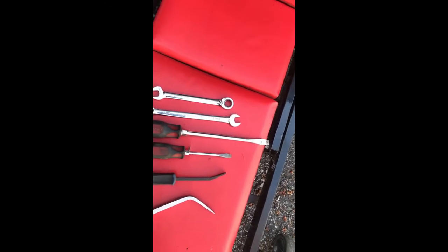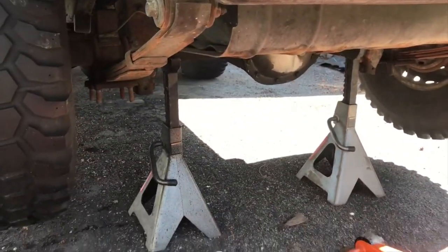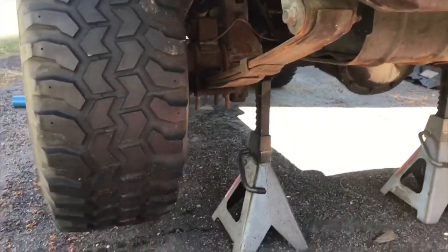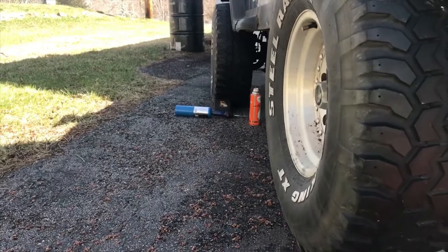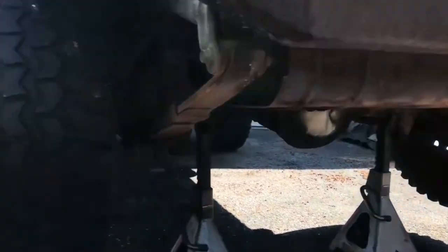You can do it with a basic flathead screwdriver - just make sure it's a big sturdy one, otherwise it'll break. You'll also need some rust penetrant and possibly some heat. I'm going to use heat for the locking nuts on the cable, but be careful because the fuel filter and fuel lines are running right there too. Alright, the Jeep is jacked up - it's a little high on 33s but that makes the job easier. Safety first: chalk block under the front and back of the front tire, and the plugs are out in the drum.